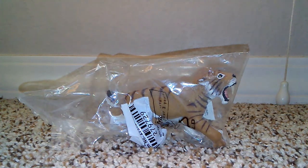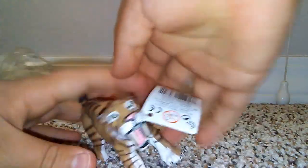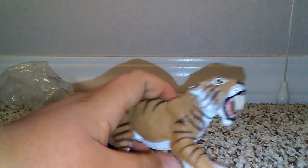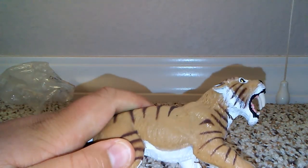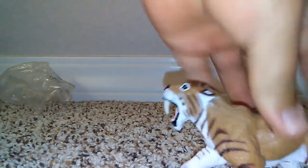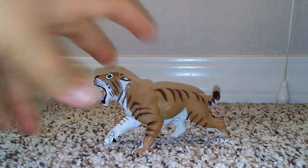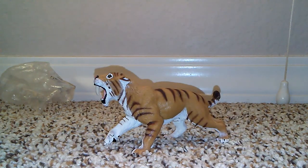Now we're going to open the Safari Smilodon — let's get this guy out of the packaging. Here is the Smilodon! The teeth are so great, the detail and fur texturing — wow — and the paint job is really striking. It just speaks ice age ferocious predator. It's said that this is going to be retired this year, so make sure you pick your Smilodon up at Safari LTD's website because these things are going fast.